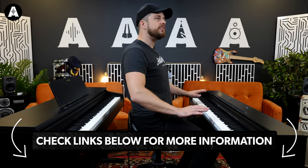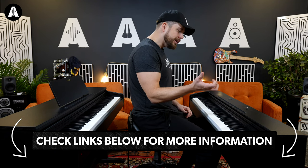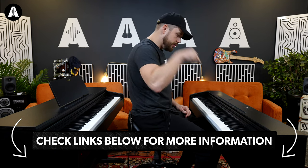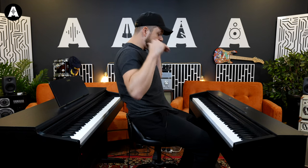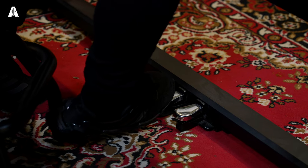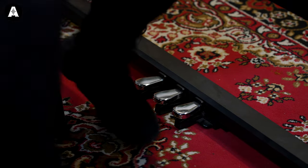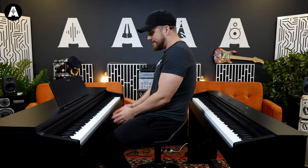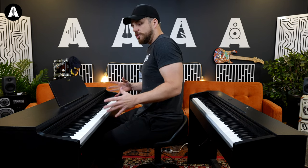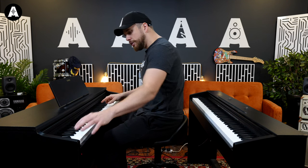Starting to feel the differences in the action. I can hear the little bit of evolution that's gone into this. If action really matters to you, this might be the one. But to knock that down a peg — the pedals down here. We've got the traditional three pedals: damper, sostenuto, and the soft pedal. But they feel a little bit impish and not as premium as these. This is definitely more of a piece of furniture — it commands a bit more space.